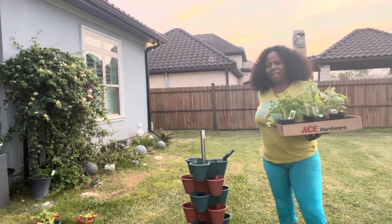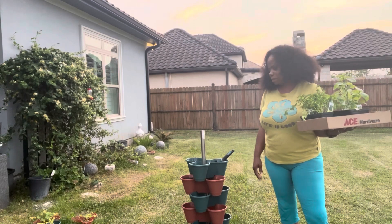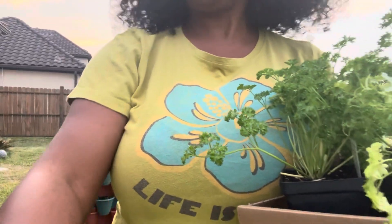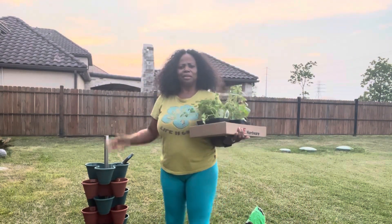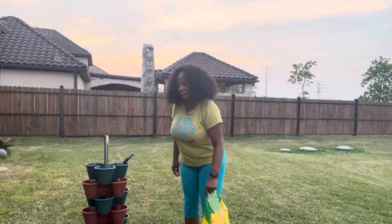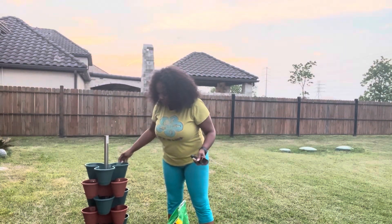Honeybee is over there rolling his eyes because he's laying chicken - like, what else has she bought? But yes, I did buy more things, and I'm going to put it here. That's honeybee rolling his eyes at me, like saying 'here she go, she bought some more stuff.' Yes, I have! And I'm going to put it here - I love my tier.